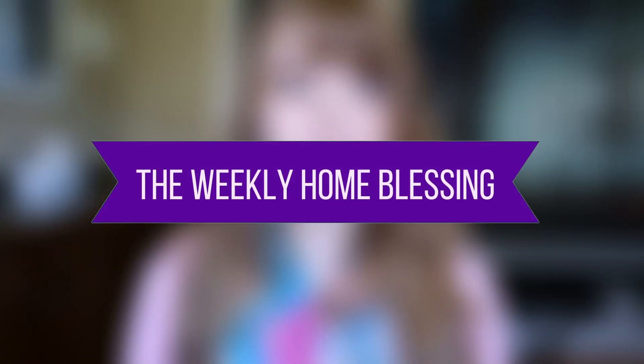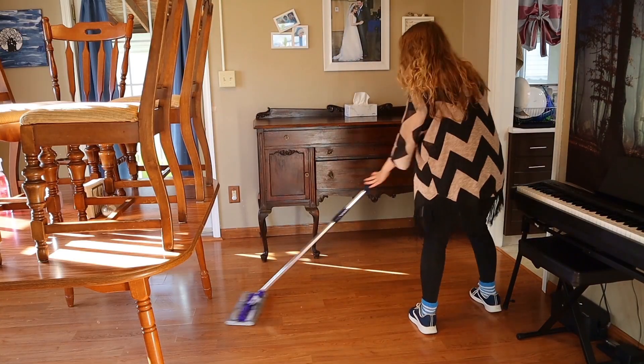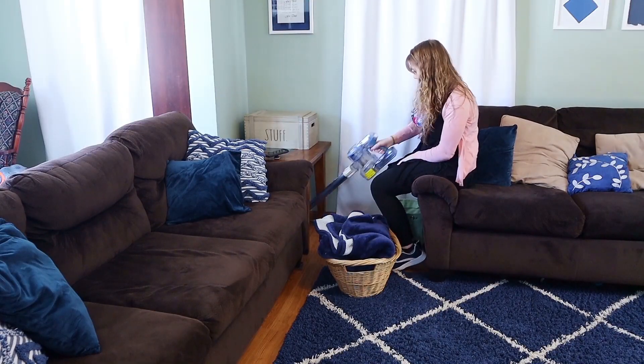But for now, let's move on to the next section of FlyLady's cleaning system: the daily focus. Every day has something for you to focus on depending on what day of the week it is. Starting on Monday, you will focus on what she calls the weekly home blessing. Each Monday, you're gonna bless your home by spending an hour cleaning the main living areas. This is not a whole house clean — we're just focusing on the kitchen, living room, dining room, maybe a family room or playroom. Just those main traffic areas in your home.